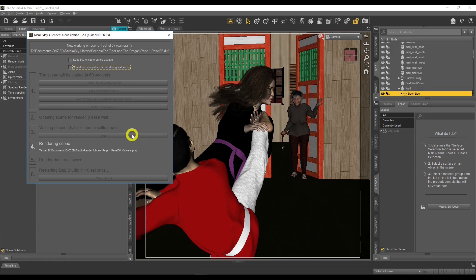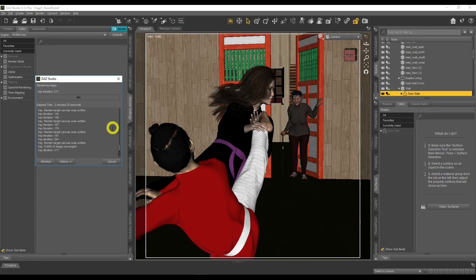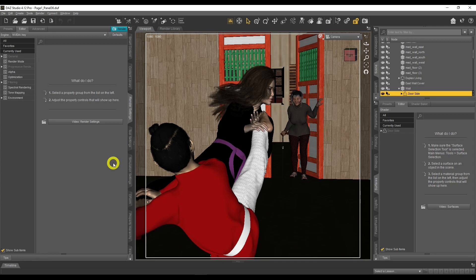If you want to cancel the queue, just click the X and that cancels everything. You can hit Export to stop it, then click Cancel to stop the render. Man Friday's Render Queue is a very good product — especially if you're creating comic books, posting content on social media, or trying to post every day. On the weekend, create five to seven scenes, render them overnight, and you've got images ready for Monday through Friday. It makes you more efficient and helps you improve your craft by creating more scenes in the same amount of time.